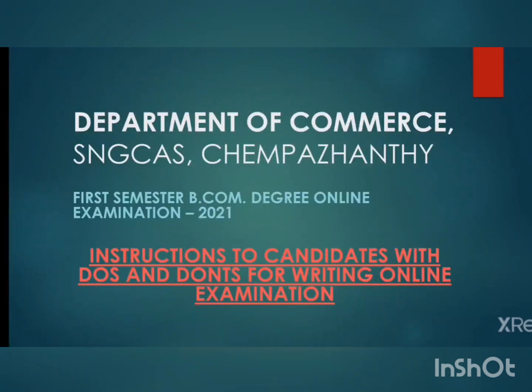Hello my dear students, this is a video by the Department of Commerce, Srinarana Guru College of Advanced Studies, Chhamparandi. In this video you will get the instructions for writing online examination along with Do's and Don'ts. This is specifically made for first semester model exams, however you may use this instruction for any semester online examination.